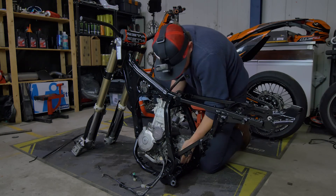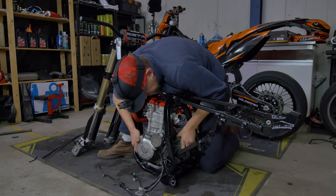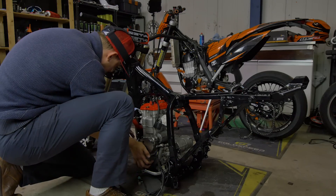Do it. Do it on the right side. Okay. Twelve. Okay.